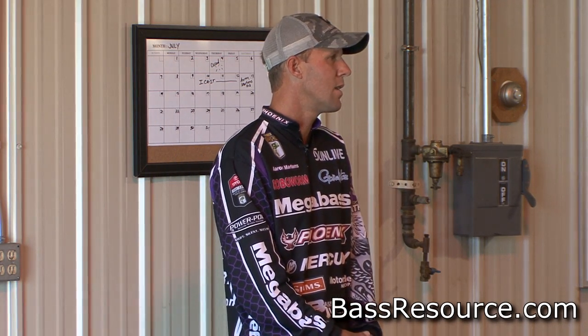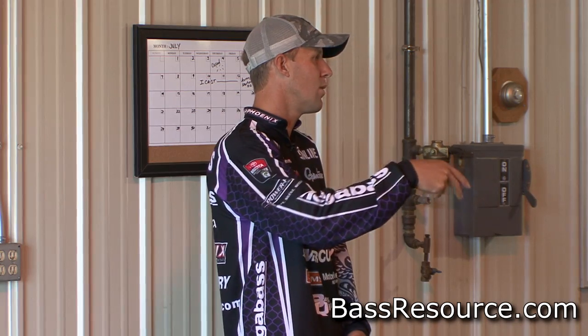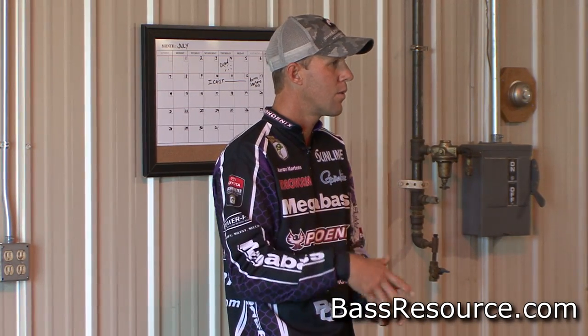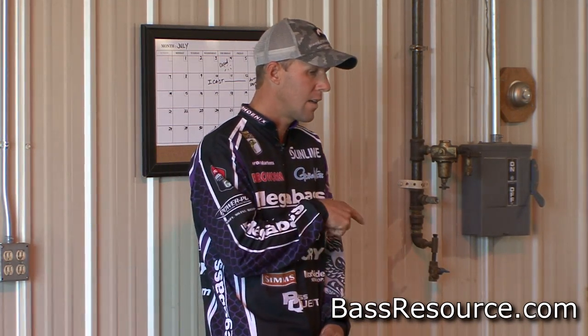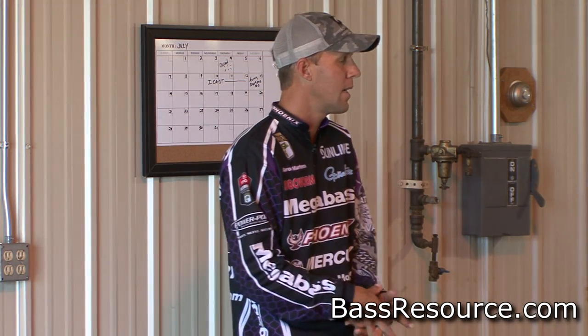Whenever I go to new lakes and I'm running around, I always run at a speed I can read my graph well at. I notice a lot of guys back east just run wide open to an area and then wide open to another. I'm one of the few guys that actually putts along at like 40 or 45 just watching my graph. I'm trying to see bait, see thermocline areas change — sometimes they rise or lower — and you can see all that at speed.